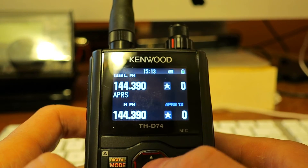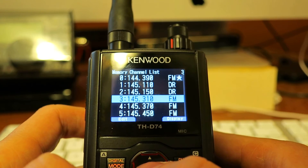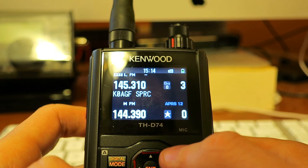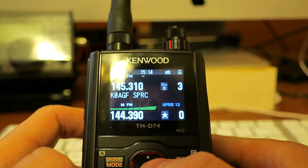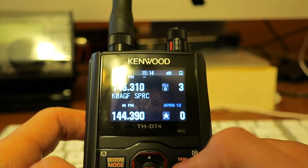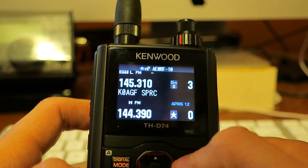Now if I hit Enter and choose a memory channel and try to load it, it does just fine. So it's only when APRS lock for frequency is on and you're trying to directly recall a memory on the other VFO. Thanks.